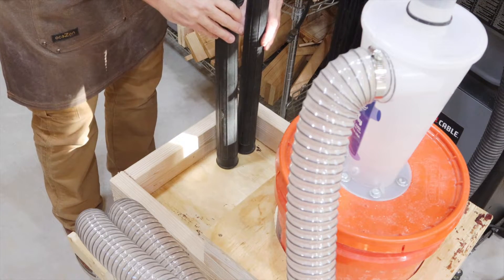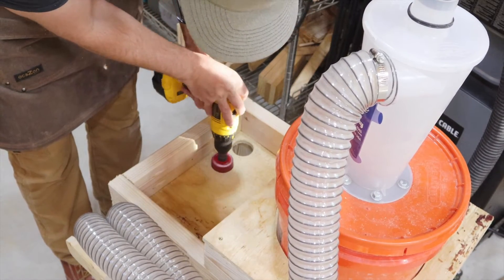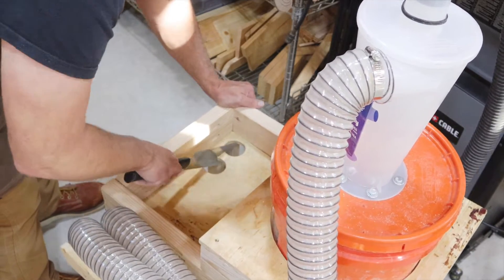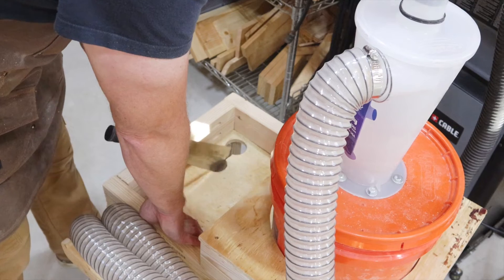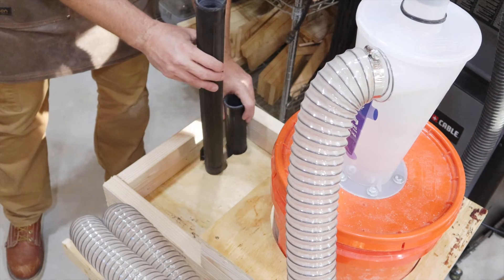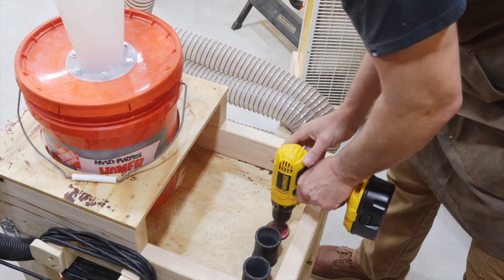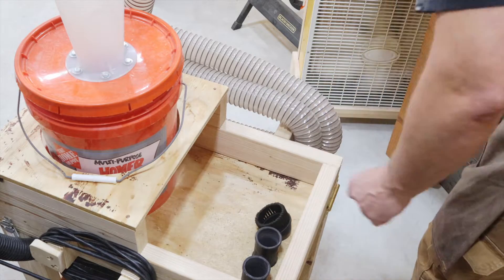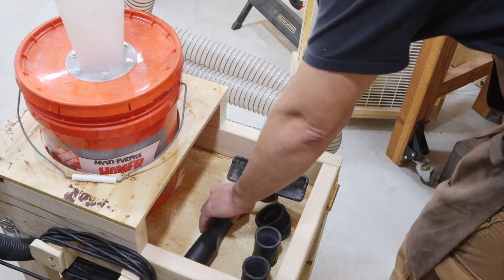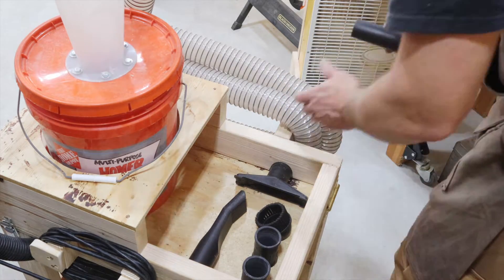I want to put all my accessories on the cart as well, so I'm drilling some holes and cutting slots to accommodate the extension arms, and then drilling another hole to accommodate the dust brush. All the other pieces can just sit in the tray here. This keeps everything all together and off my shelves.